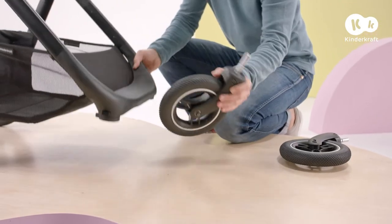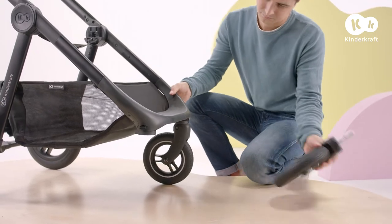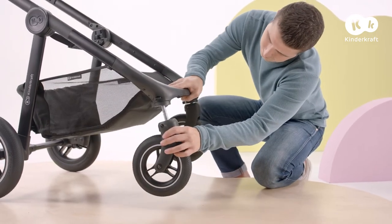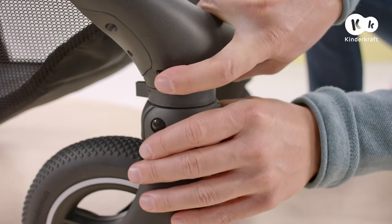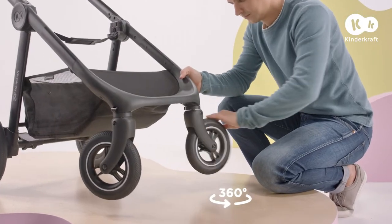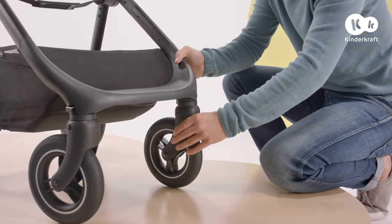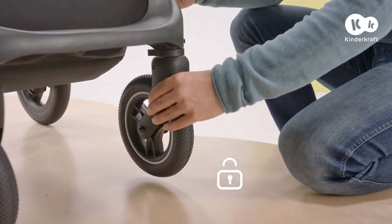Now the front wheels. Insert them into these openings until they lock. If you want to remove them, press this button and take them out. These wheels swivel 360 degrees. On difficult terrain, you can also lock the wheels to ride straight by sliding this lock.